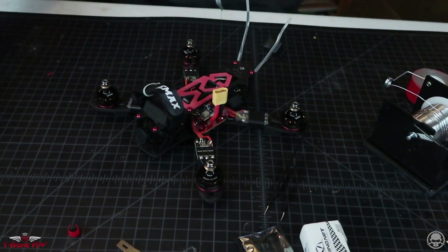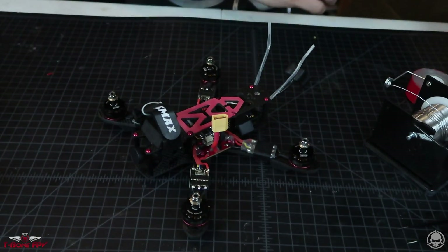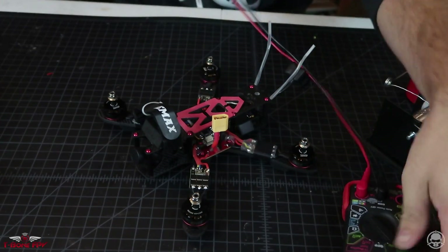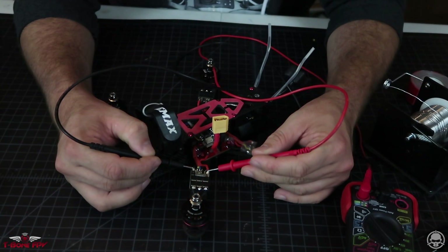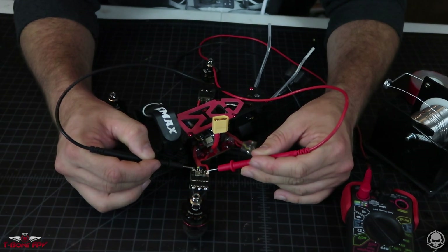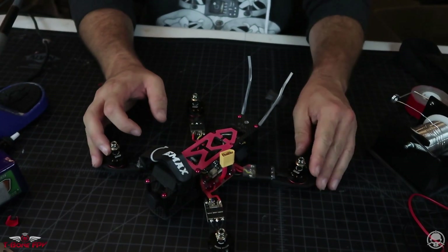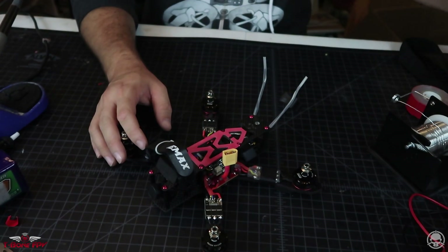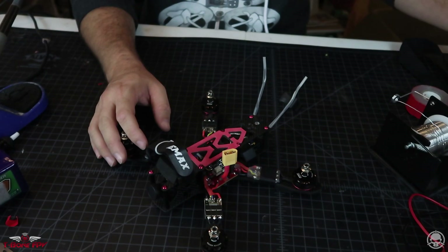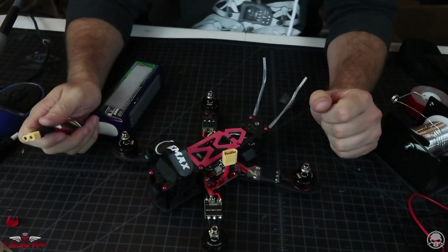Now that we have the ESC back on, we're going to get our multimeter again and just like we did the first time, touch red and black and see if we're getting a short. It doesn't sound like anything — but that's perfect, that's what we want. Now that we know the ESC is soldered in correctly and there are no shorts, take a deep breath, we'll turn our transmitter on and do a quick function test.